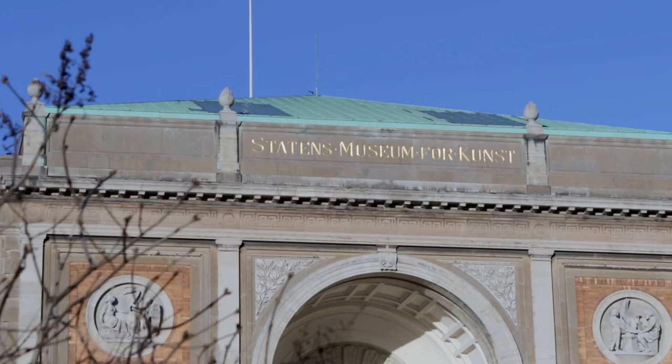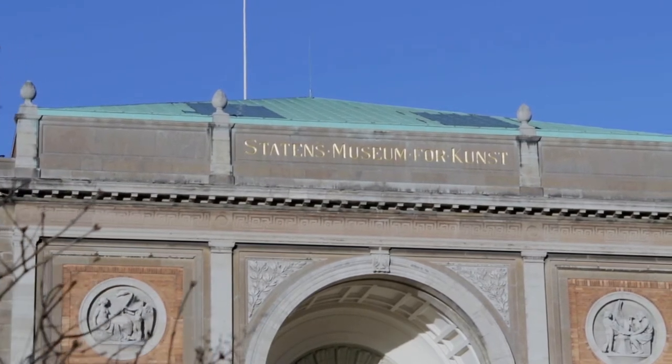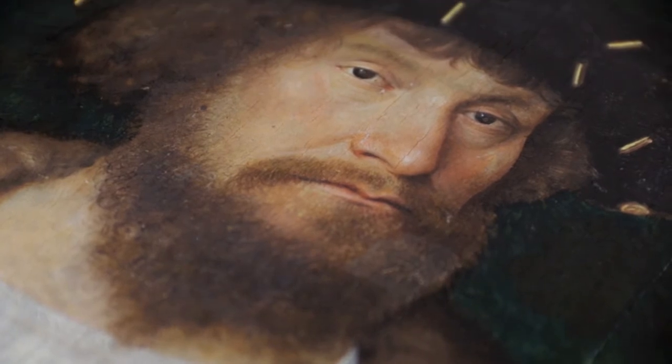At Statens Museum for Kunst, we have a very enigmatic portrait of Christian II painted by Michael Sittow, the famous painter coming from Reval — today's Tallinn — to Copenhagen, to paint the portrait in 1514. We have started a whole range of investigations in order to get as close to the truth of the genesis of Christian II's portrait as possible, but there are still open questions.